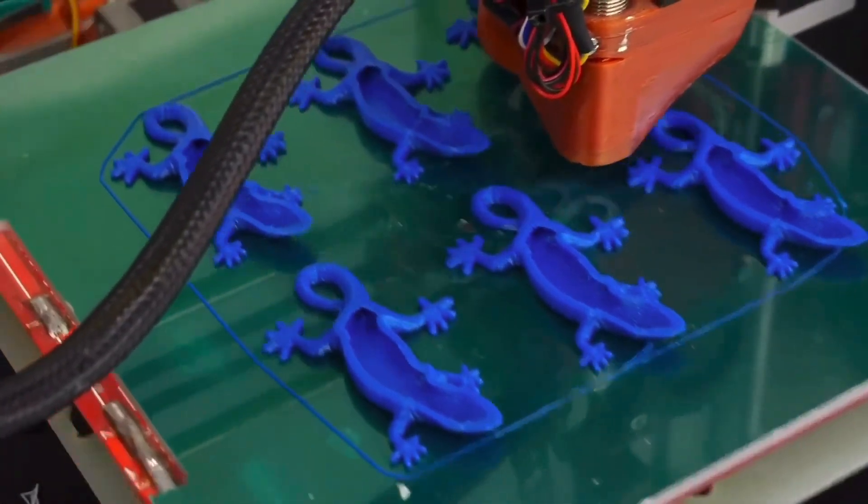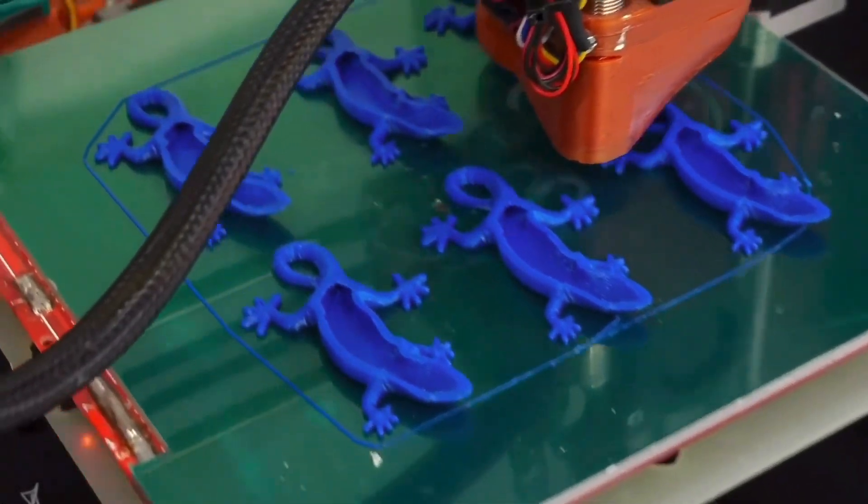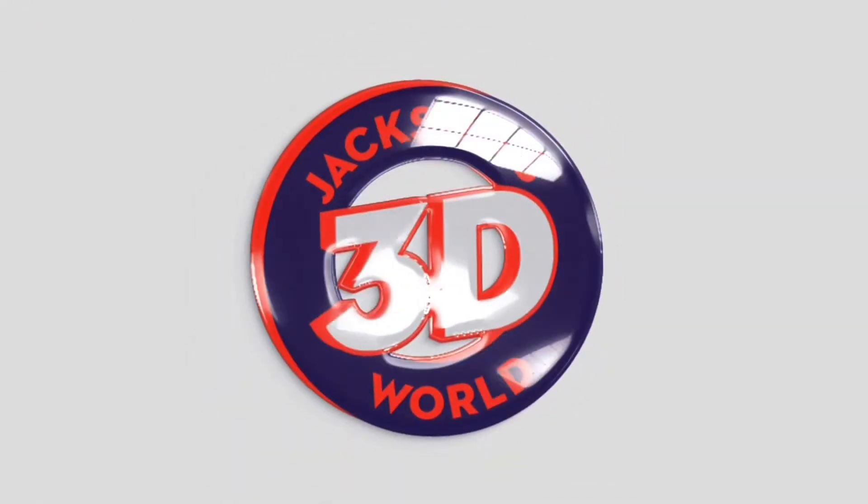Give us your attention. It's Jackson and he's printing in three dimensions in Jackson's 3D World.